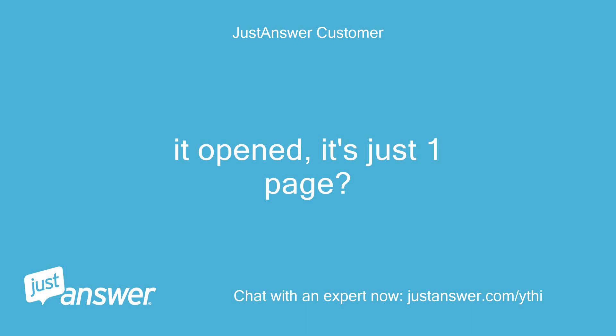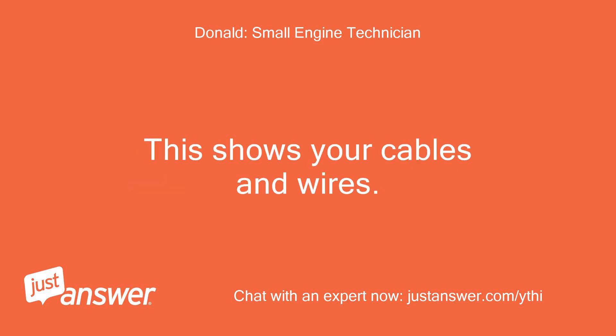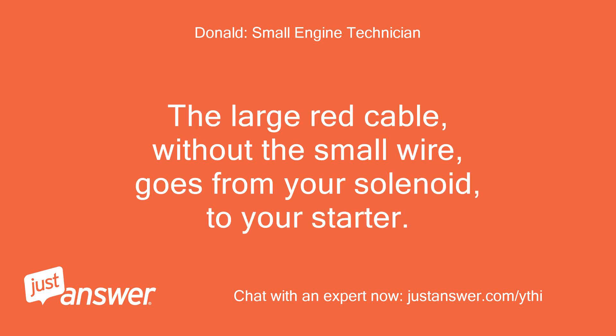It opened — it's just one page. I only attached the page that shows your solenoid. This shows your cables and wires. The large red cable, without the small wire, goes from your solenoid to your starter.